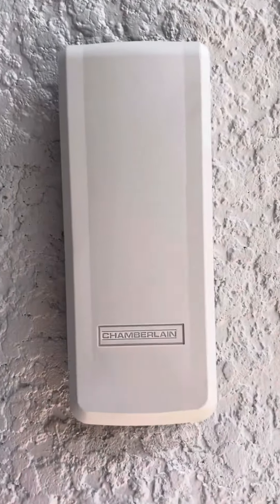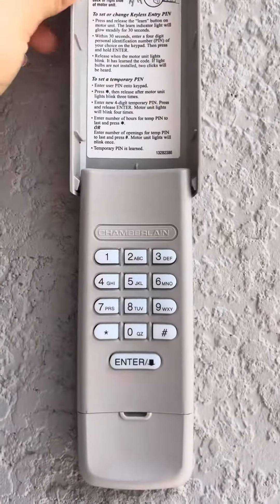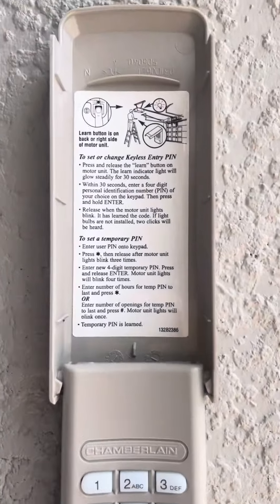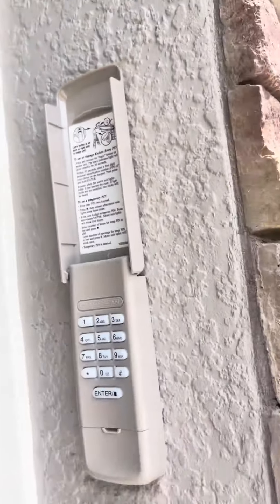This is a keypad that you can put on the outside that you can program with a code, so that way when you put in that code it will open or close the garage. Right here is where you put the battery, and there are instructions on the top right here as well.